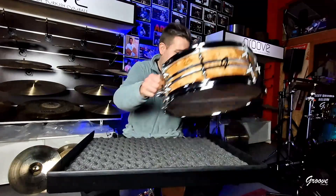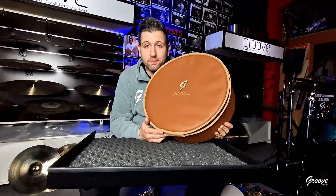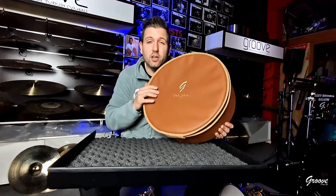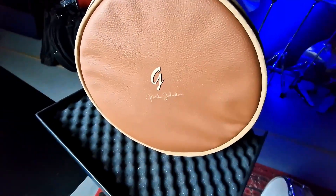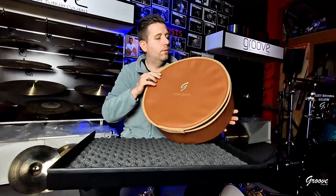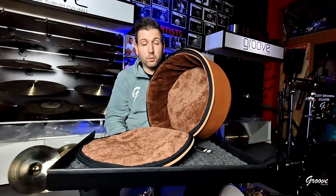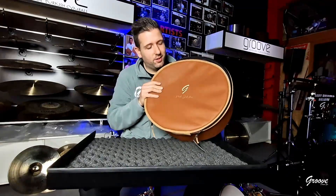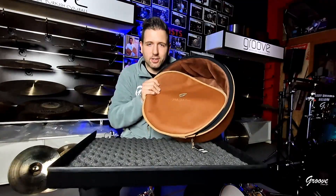Let me also show you this. We are a family business — this is just me, my wife, and my mother. My mother makes these amazing bags. This is all stitched with her 100-year-old sewing machine with the pedals. I put your signature over here. It has the Groove Drum Company logo. This is synthetic leather, cork all over here, and a beautiful fluffy interior. So you can take your snare drum anywhere. I'm very proud of this because it's my mother — she's 60 years old. I'm very proud of her and these bags. This is another gift that goes with your snare drum.